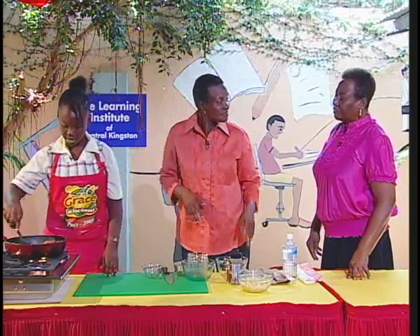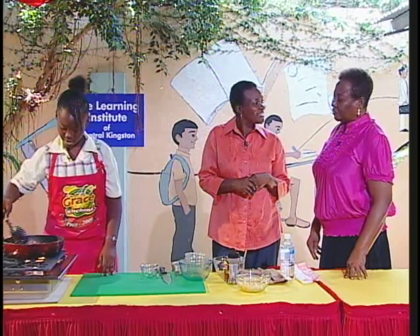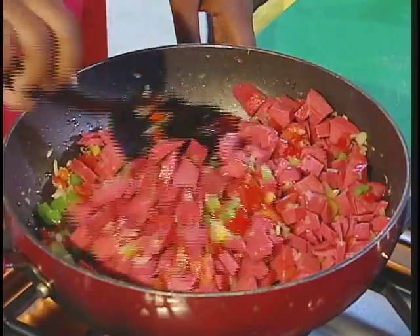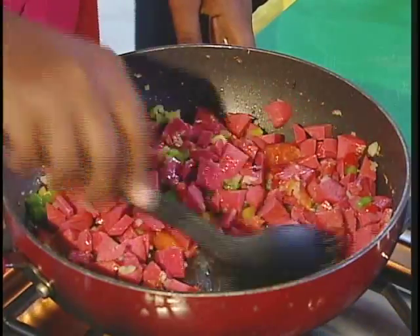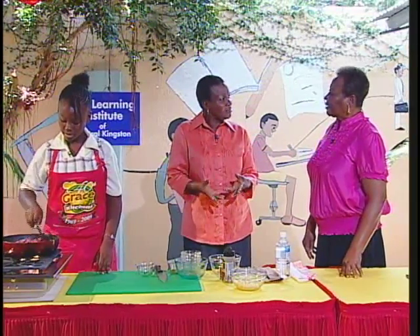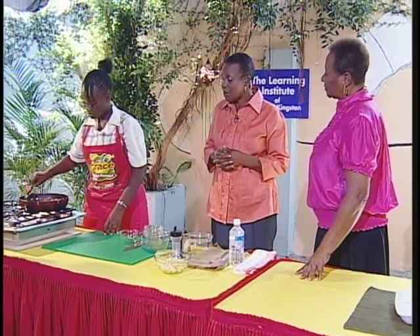Monique is a student from the homework center where she attends broadcasting classes in the afternoon. She does a wide range of subjects — the only subject she doesn't do is Spanish. She comes here every day, every afternoon.